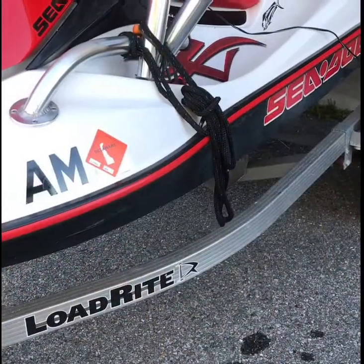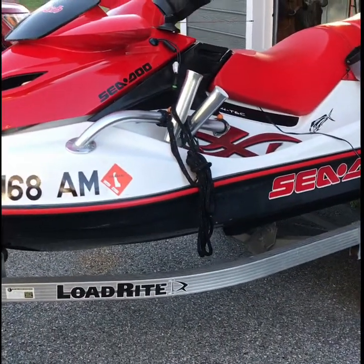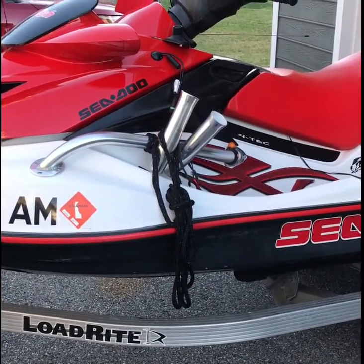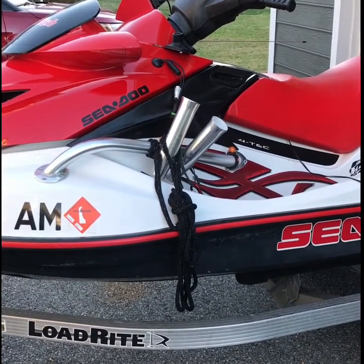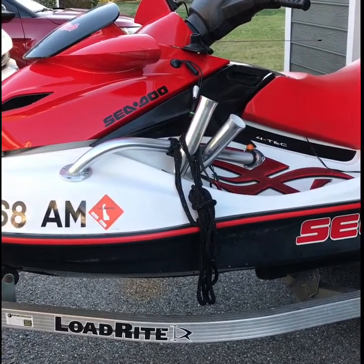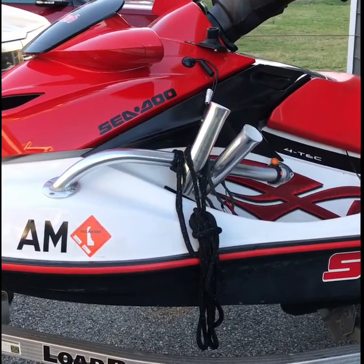I'll start with the basics about my ski and then go through some of the custom pieces. I have a Sea-Doo 2006 Wake Edition. I purchased it about 15 months ago — it is lightly used for how old it is and was only used in fresh water, which is one of the things I was looking for. I bought it from my dad's neighbor up near Erie, Pennsylvania. They took pretty good care of it, had it winterized every year, and there were really no major issues when I bought it.